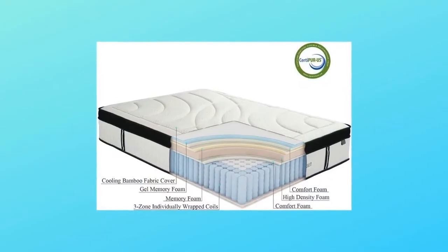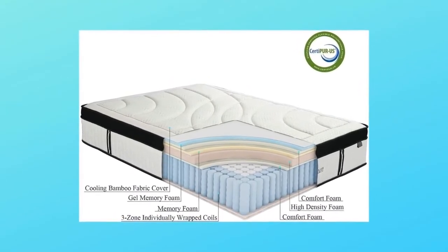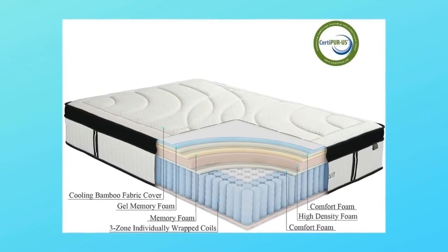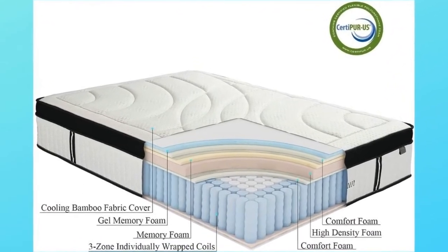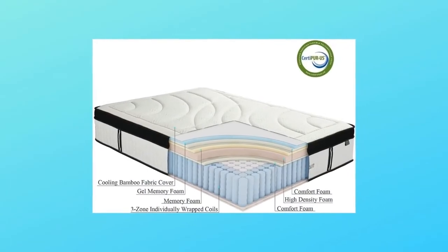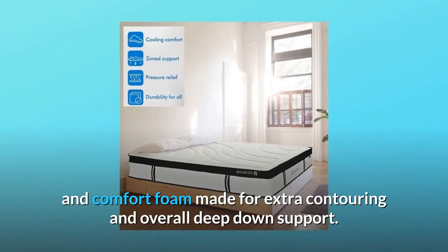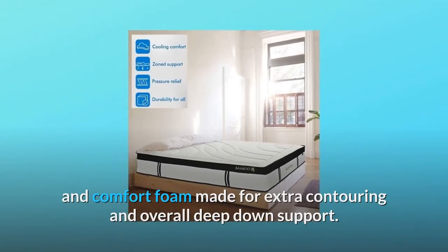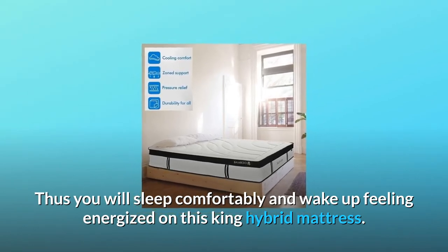Number 2: Five Layers Of Foam For Pressure Relief. The top layer is gel memory foam, designed to conform to the curves of your body and keep you at a comfortable temperature. Then comes a layer of comfort foam to relieve pressure points. Beneath that are three layers of memory foam, high-density foam, and comfort foam made for extra contouring and overall deep-down support. You will sleep comfortably and wake up feeling energized on this King Hybrid Mattress.